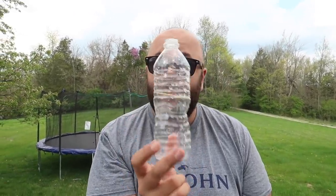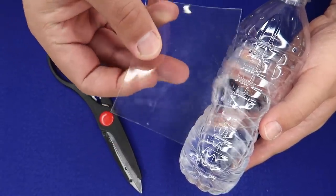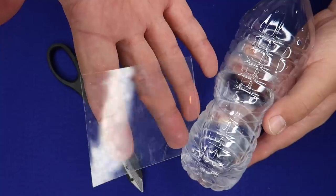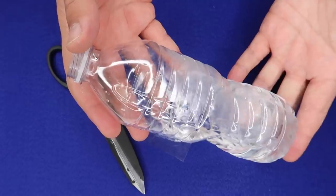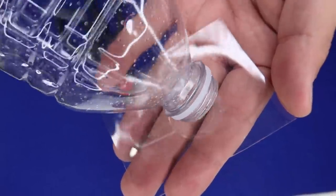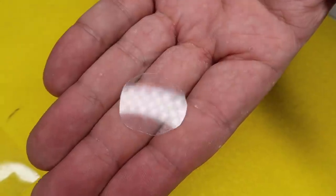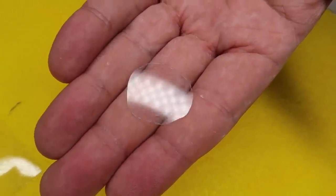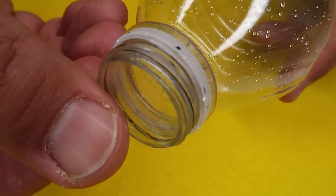I will teach you the secret of performing this trick yourself at home right now. Here's what you need to pull this one off. You're going to need a piece of plastic just like this — this is like packaging film. You're gonna need a piece of that, some scissors, and a bottle of water. Now you're gonna empty the water out of the bottle, then line up the mouth of the bottle right there on your piece of plastic film and trace around it. Then you're gonna carefully cut out that shape with your pair of scissors — a little plastic circle that fits perfectly right over the mouth of the bottle.